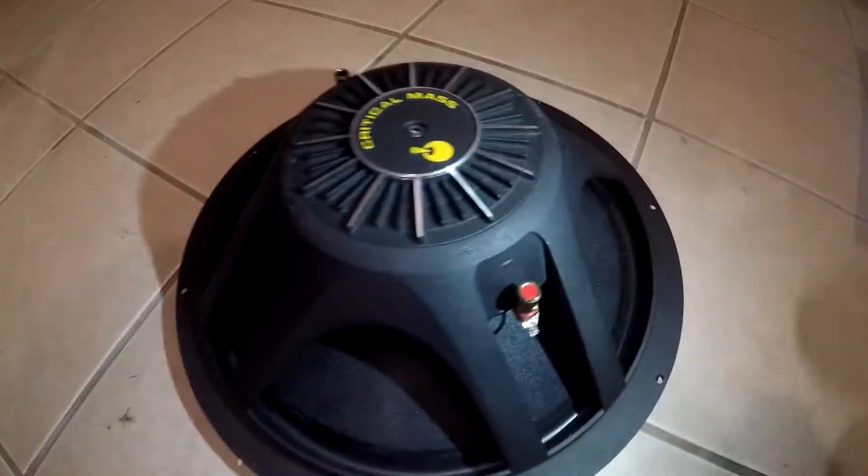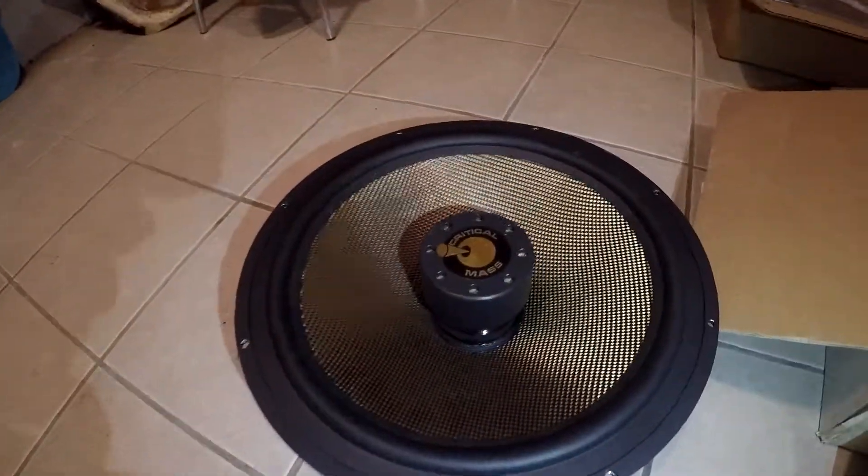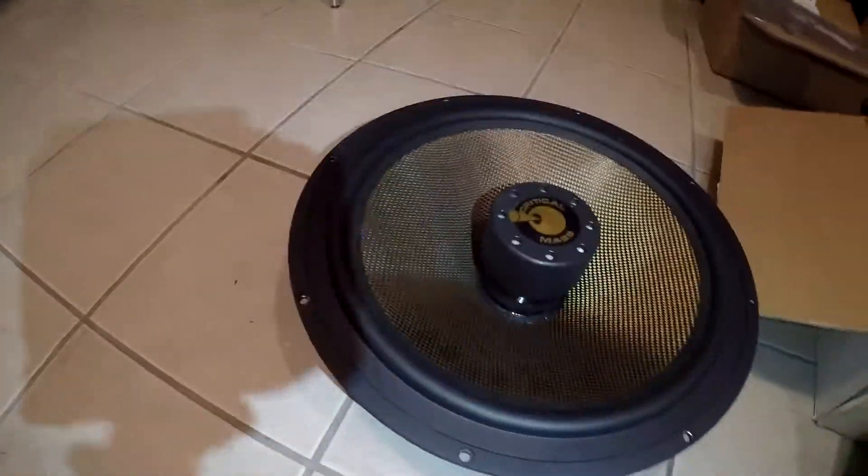This sub is beautiful. Let me flip it over again and I'll show you guys the spider. There's the spider — a nice black spider. You can see the tinsel leads in there. It's hard to get good angles without it being too dark. And that's the Critical Mass 15-inch shallow mount neo woofer.